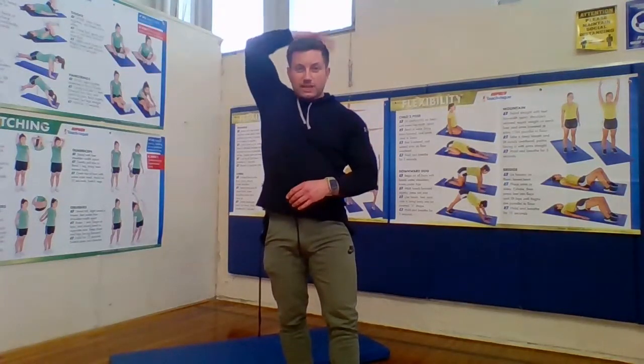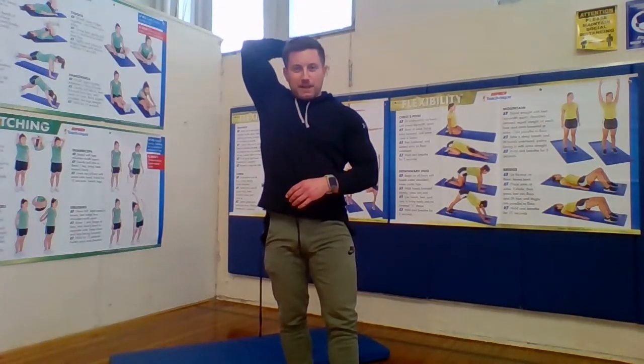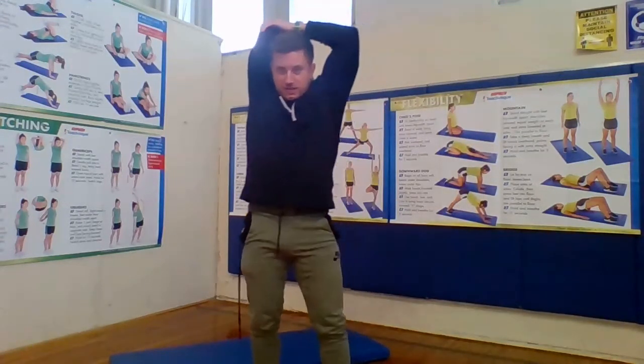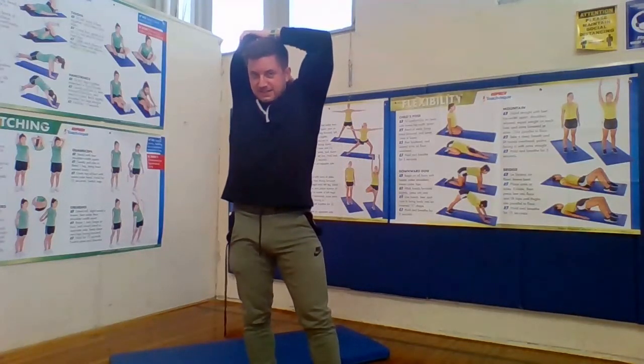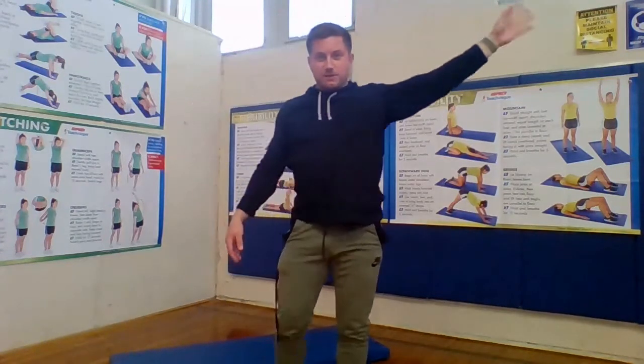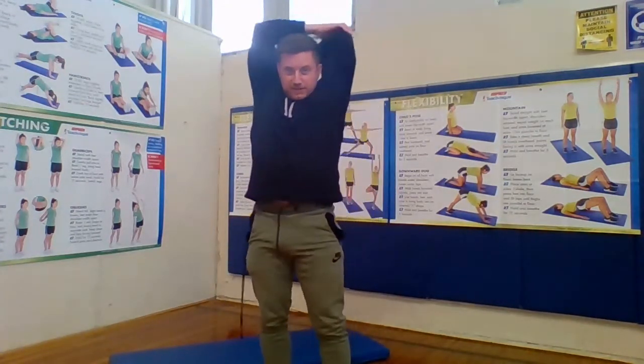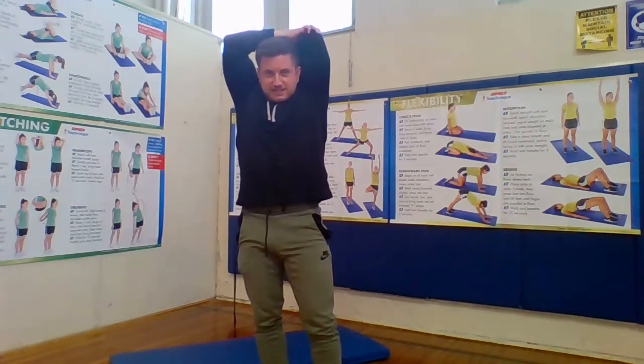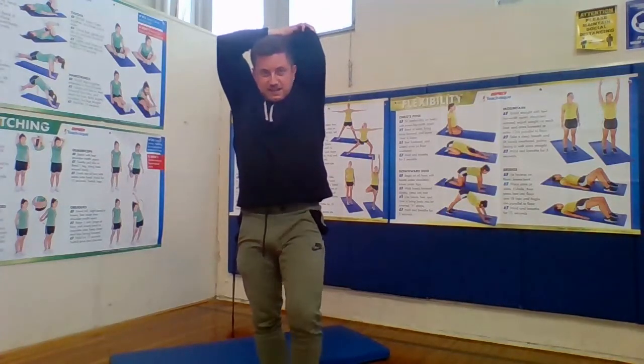Going over my head now for the shoulder stretch. Take your one arm — pretend you're reaching into an invisible backpack behind you. You can't get what you're looking for, so use your other hand to help push it down. Count to ten. Change it up — other hand goes, other hand helps push it down. Count to ten. And relax.